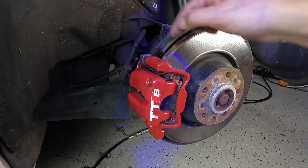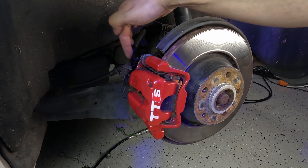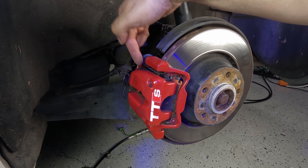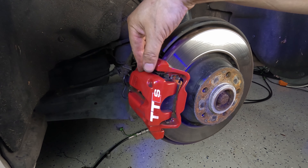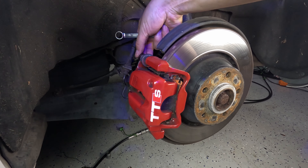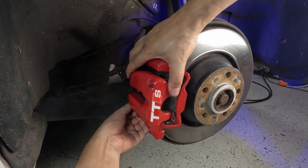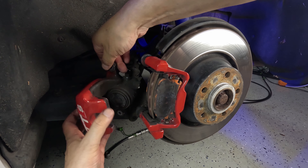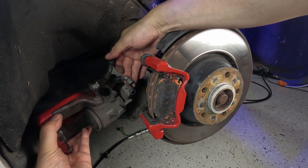Next I'll take the caliper off. This is the hanging bracket connected to the hub, and the caliper itself is connected with two bolts at the back. I need to get this off because I need to wind the piston back — it is a single piston caliper, which is pretty common on virtually every vehicle unless you've got something exotic like a Ferrari or Lamborghini.